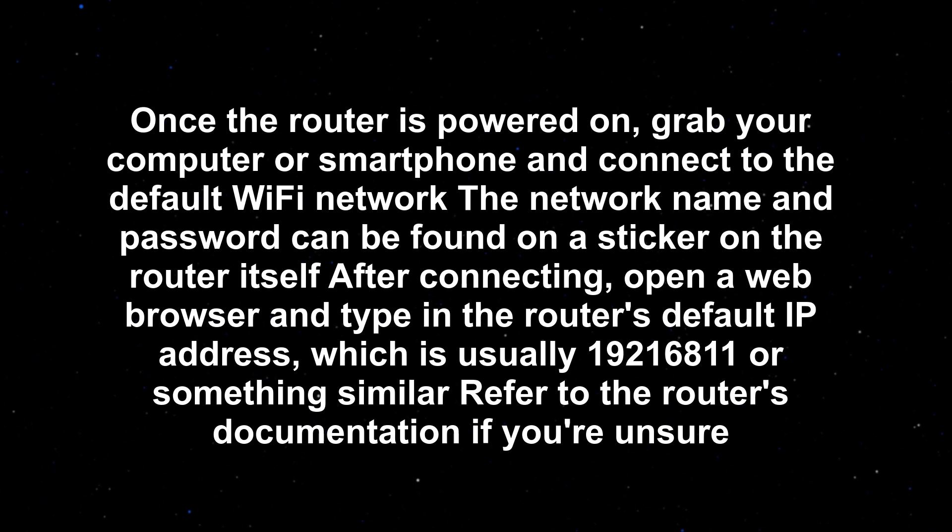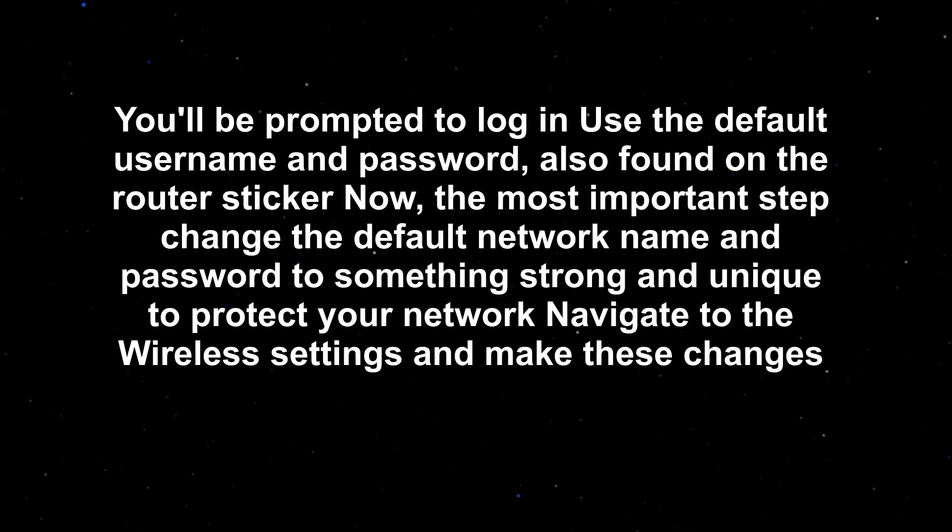After connecting, open a web browser and type in the router's default IP address, which is usually 192.168.1.1 or something similar — refer to the router's documentation if you're unsure. You'll be prompted to log in; use the default username and password, also found on the router sticker.